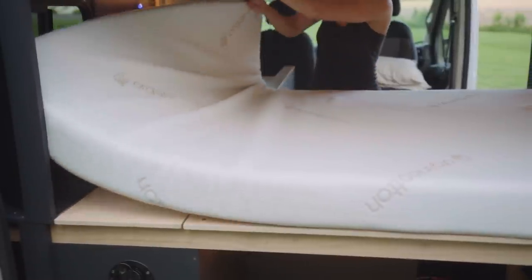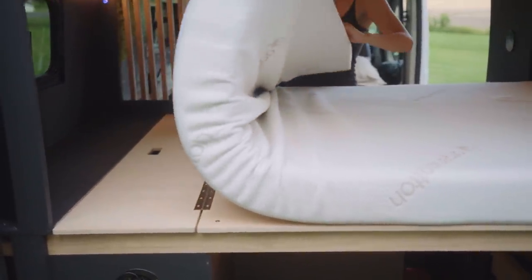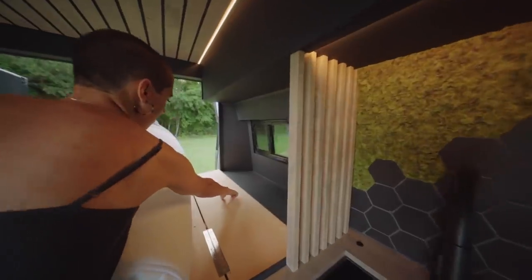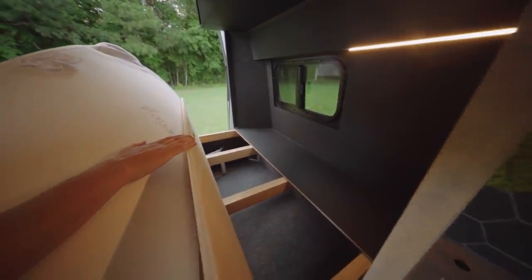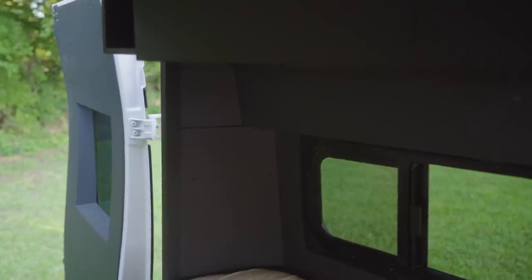Lift up your mattress to reveal this section of bed, which is hinged to allow you access into a large carpeted compartment within your garage. Before we move on from the back of the living area, it's important to note that these back panels are all removable should you choose to service your doors or replace your taillights at any point.